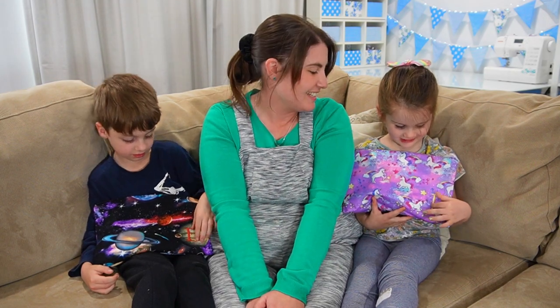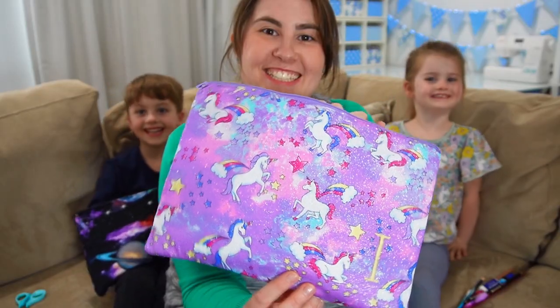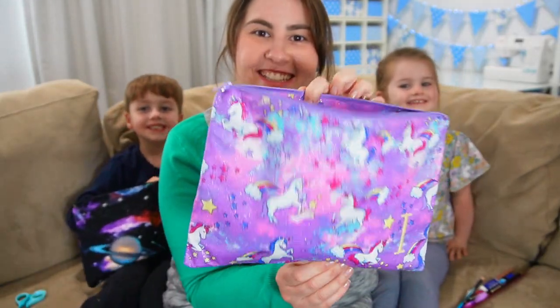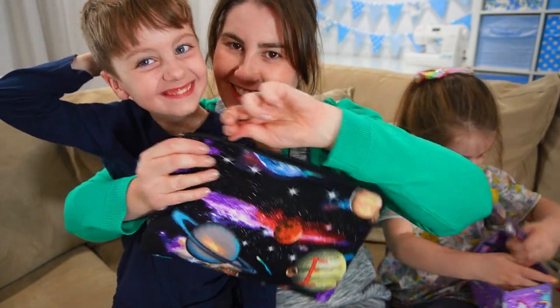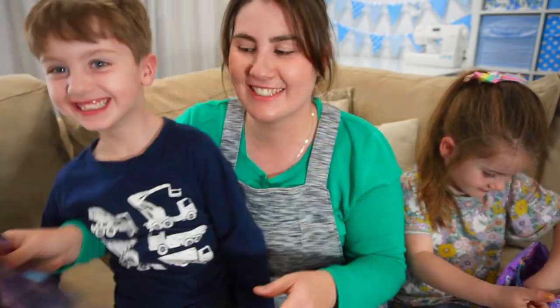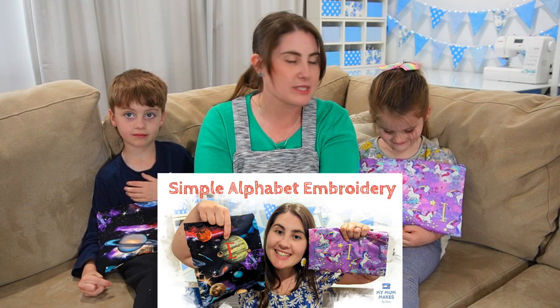It's got your initial on it. Isabelle's has a little letter I on it with some yellow embroidery and Elijah's has a red E on his. I shared a video last week about how you can embroider letters like this, so if you haven't seen that yet you can watch it afterwards — I'll link it in the description box. But today's video is all about how I actually sewed them into pencil cases.